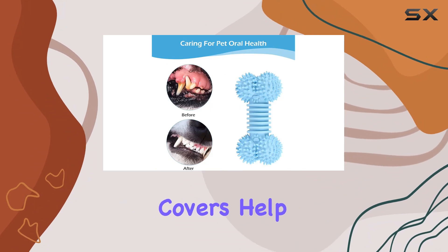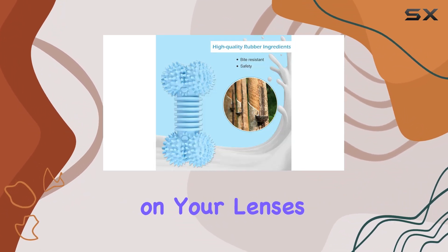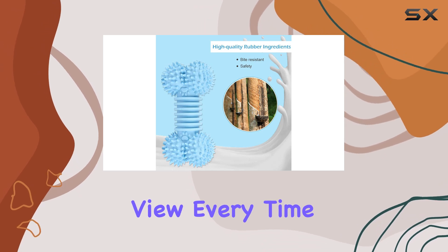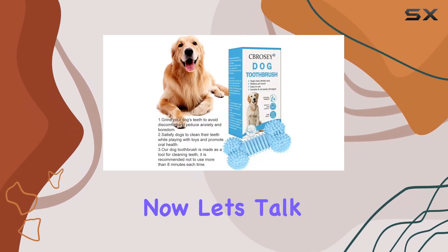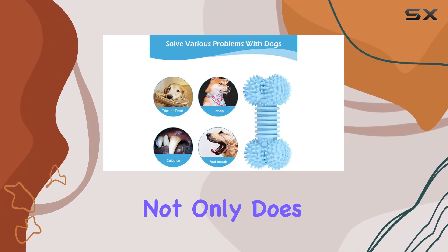The lens covers help prevent dust, scratches, and smudges from accumulating on your lenses, ensuring a clear view every time you dive into virtual worlds. Now let's talk about the silicone face cover mask.